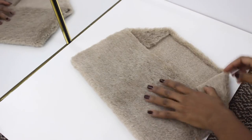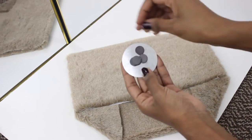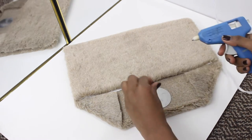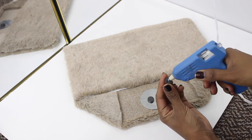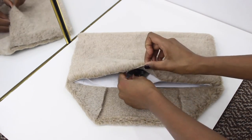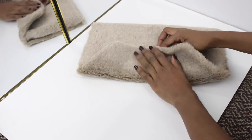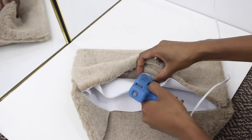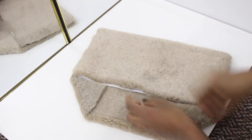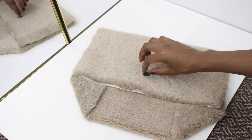For this next part — I wasn't planning to do this at the beginning but I thought it was a nice addition — I'm using magnets that I got from the dollar store a while back. I'm inserting the bigger magnet in between the two fabrics in the front, making sure it's aligned and centered before gluing it from the inside, and then I attach a smaller magnet in the front.